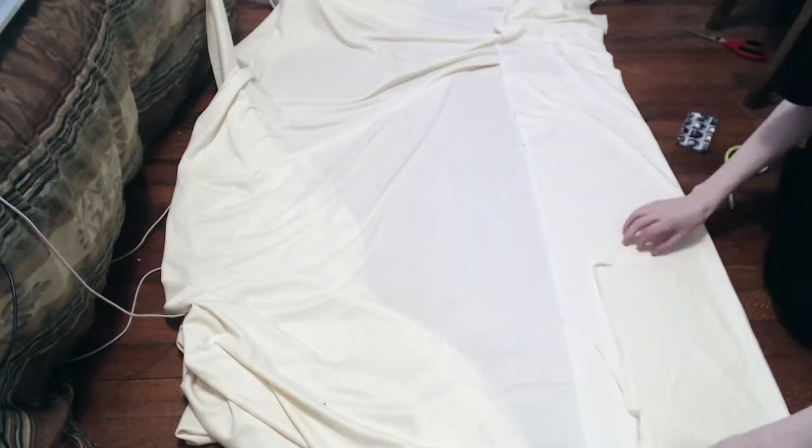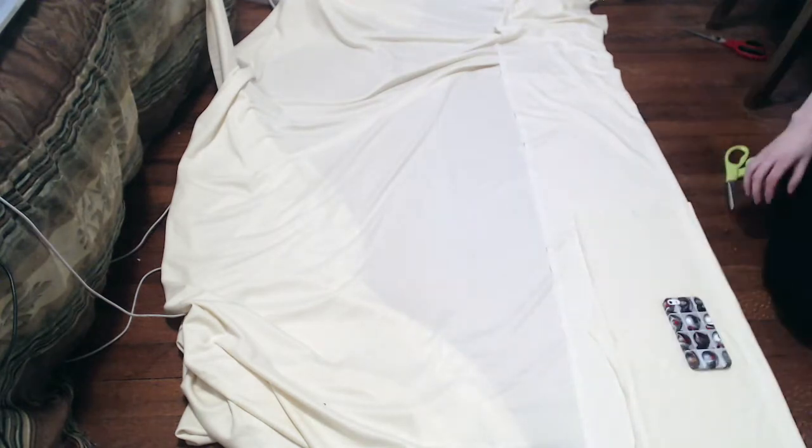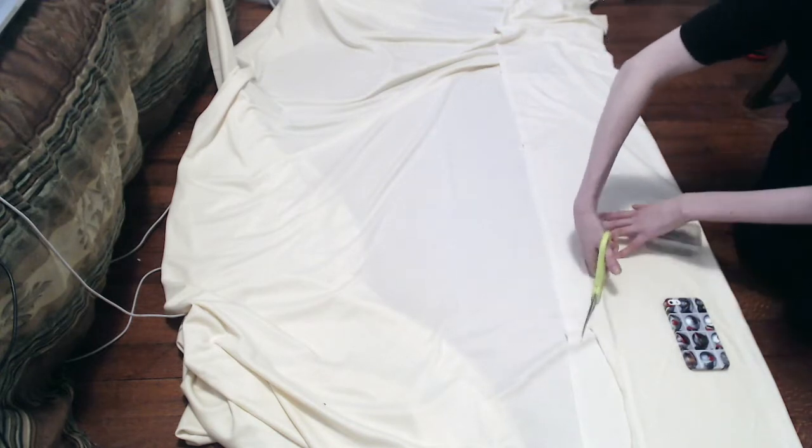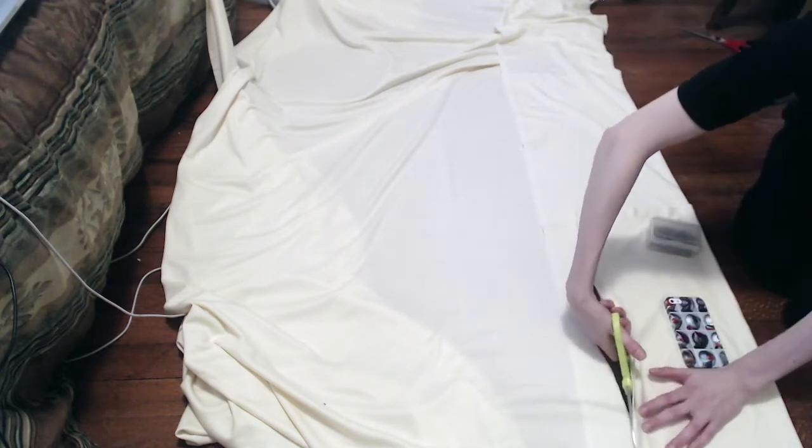First I started by folding my knit fabric and cutting out the shirt pattern. What I did was separate the pattern into a shirt and a skirt.